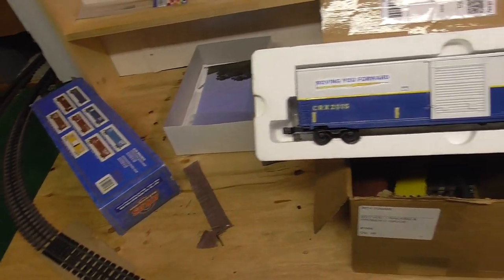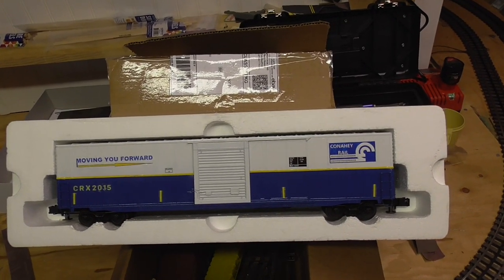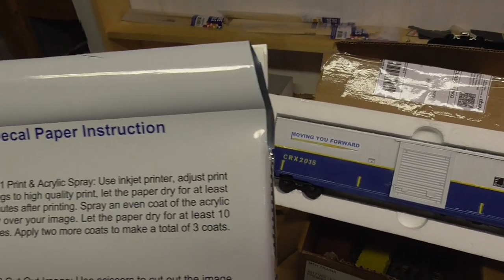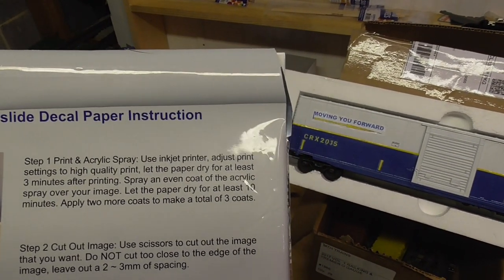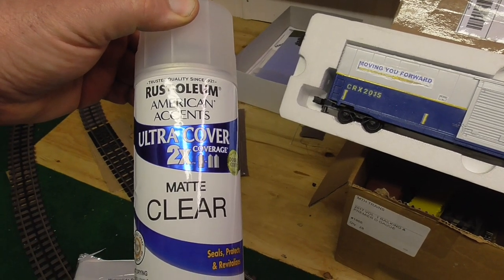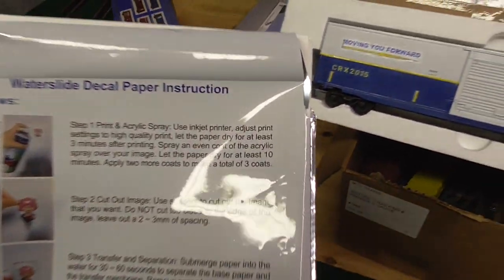The first attempt I made printing my decals was pretty much a disaster. I put the decal paper in the water and the ink came right off. So I went back and read the actual instructions again. After you print your decals, you have to use a clear acrylic spray over the decal paper. Let the ink dry — I let mine dry for a good hour or two. Then I bought this Rust-Oleum Matte Clear and spray painted the decals with it. It says to give it three coats, which I did.